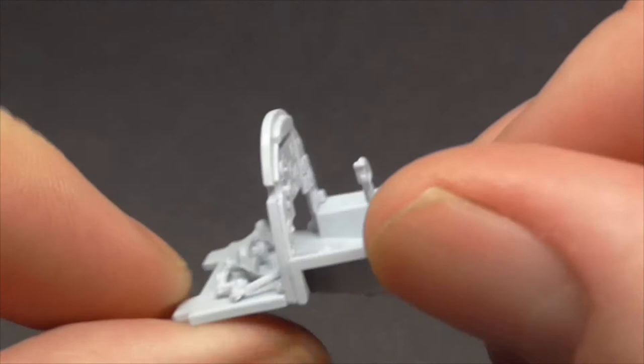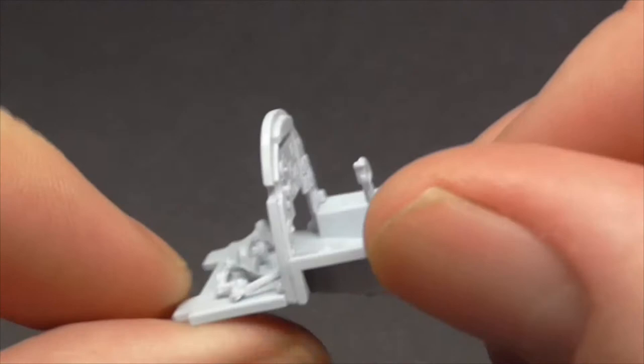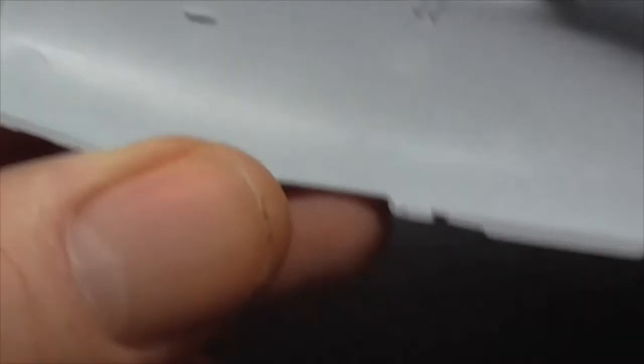I won't show the color profiles in the book because that would be a bit of cheating, but I'll give you an idea. That's my first bit of the cockpit. I'm not going to try and put this together — only roughly.